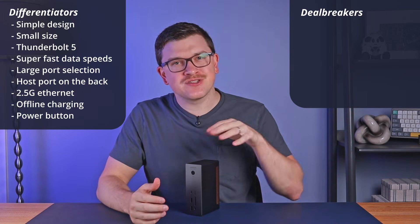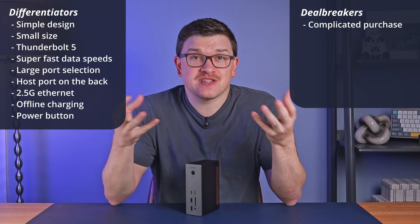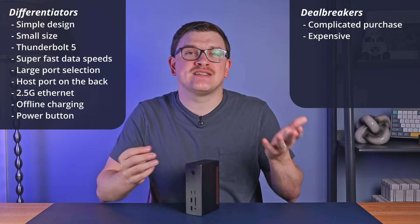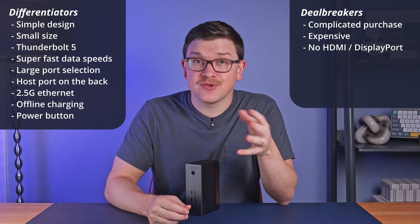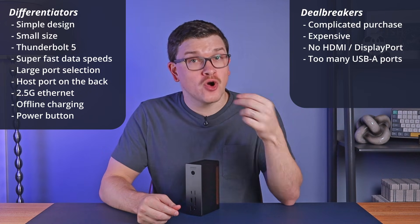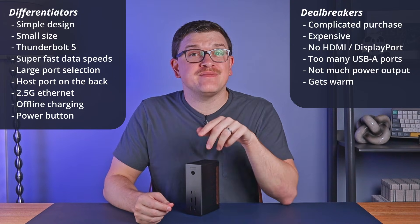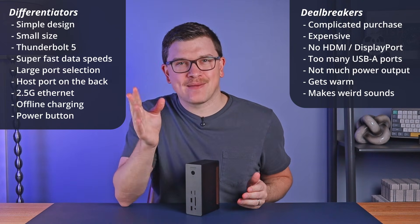For potential deal breakers, the biggest one has nothing to do with Ugreen specifically — docks like this are complicated, and it's easy to get mixed up about capabilities and compatibilities, especially if you're less tech savvy. That complexity is compounded by the fact that docks like this are expensive because they use the latest data transfer technology. For this dock specifically: there are no traditional display ports, so you may need additional cables; there are arguably too many USB-A ports; there's plenty of power throughput to your host device at 140 watts but not that much to the other ports; and despite that lower overall power, it still gets quite warm. Additionally, it can make some strange sounds — for example, when scrubbing a timeline in DaVinci Resolve.